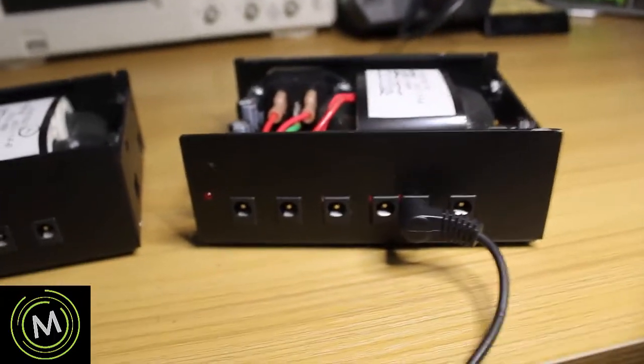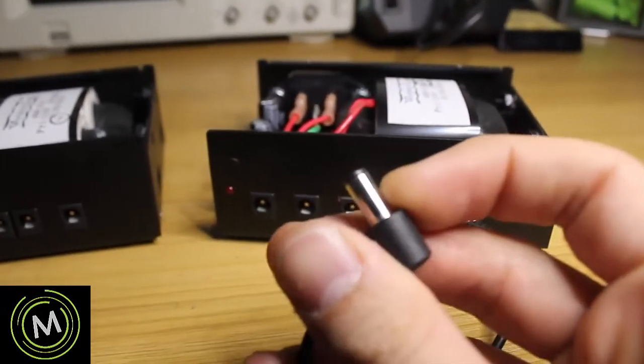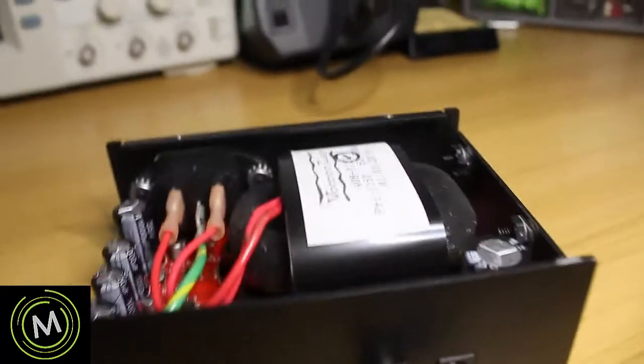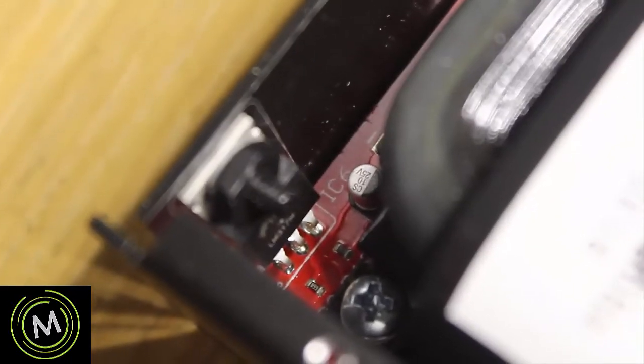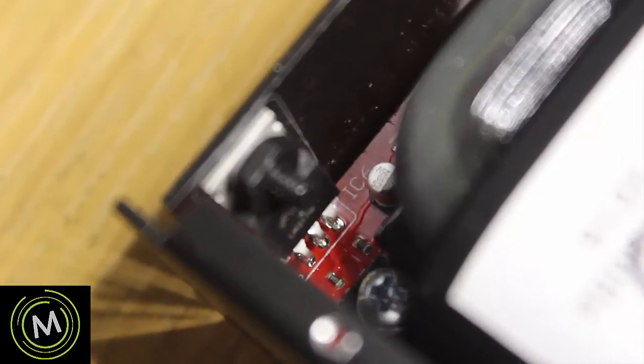I did some probing around and continuity tests. Remember the sleeve is the positive power portion. The continuity test shows this matches up with this regulator in the far back - the LM317 regulator chip over there. It's an adjustable regulator, adjustable by those two resistors. That capacitor looks like it's a 10 microfarad 25-volt capacitor. Those are the components I'm going to be focusing on.